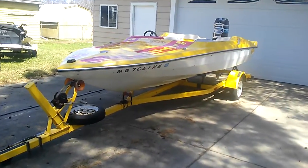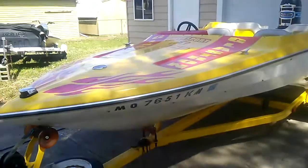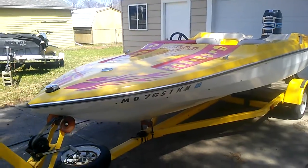What I mean by tilt trailer is you can pull the pin, and then the trailer lifts up, and you can get the boat in the water if you choose to do it that way.